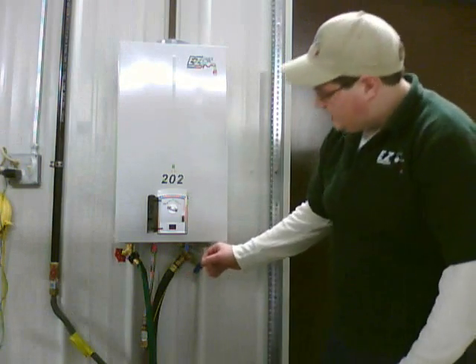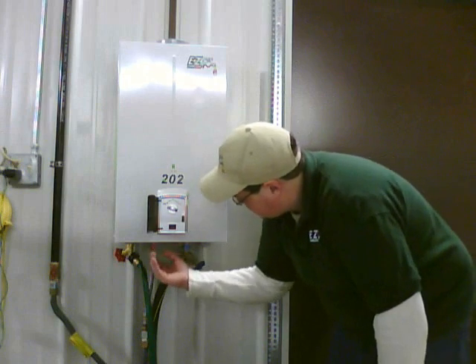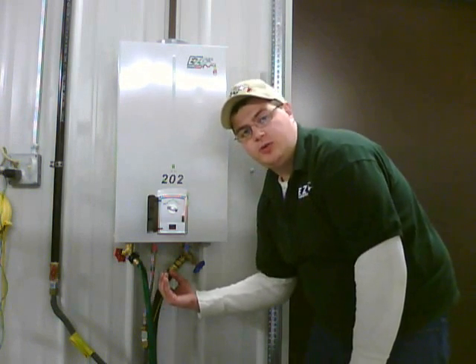Before turning on your water heater, it is recommended that you set your water level and your gas level to its center position so it's pointed straight down towards the floor.